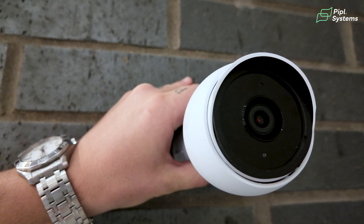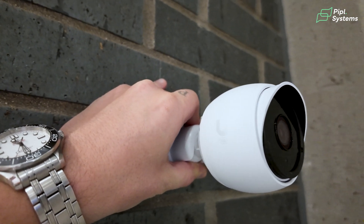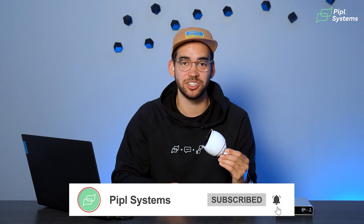There you have it — a full review of the G5 Bullet, the entry-level camera from Ubiquiti. This sets the bar for how their other cameras will perform, so where do you think the bar sits? Please use the referral link in the description below to help the channel grow and support more videos about the products you love.